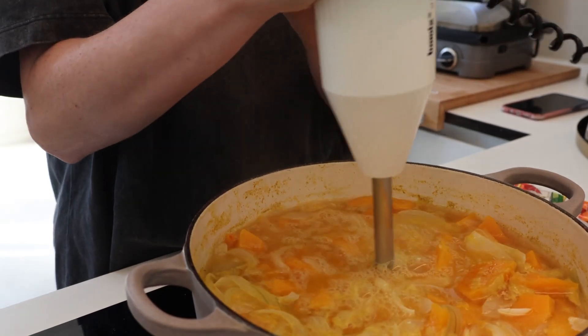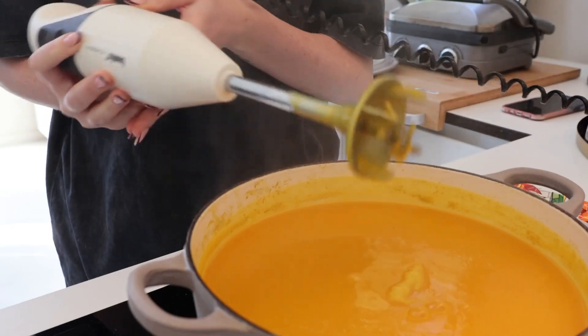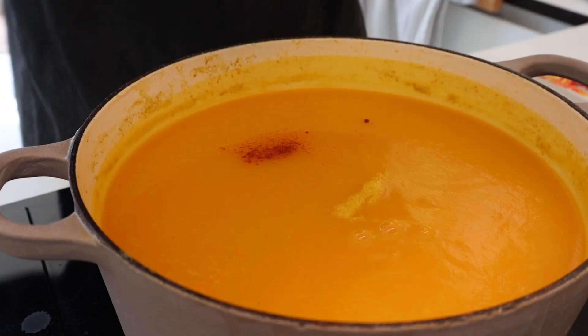To make sure my pumpkin was completely cooked, I pinched it with a fork. Then it was time to get my mixer and start mixing it into a soup. You can also use a blender, but I prefer to use a mixer.